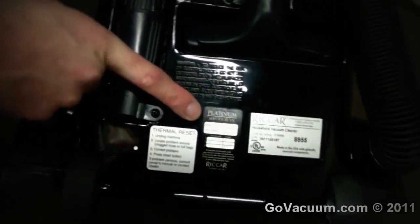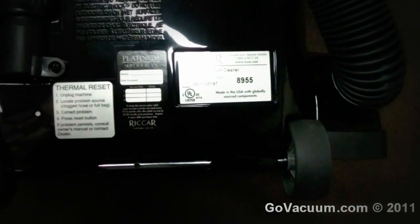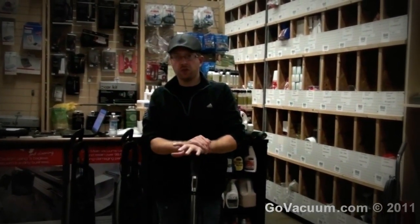Another nice thing about the Ricar is the platinum service contract that comes with it. With this model you get three free services, done between 11 and 13 months of your purchase year. So if you buy this vacuum on January 1st, you'd take it to your local Ricar service center between December 1st and February 1st the following year, and repeat for the second and third year. The vacuum has a five-year warranty on everything, as long as you don't pick up water. It does not cover belts, cord damage, headlight, or filters. But the service contract gives you three free services, which include servicing the machine, changing the belts, filters, and bag. Ricar does this so you get in the habit of servicing it once a year — it's a pretty much trouble-free vacuum as long as you do that.